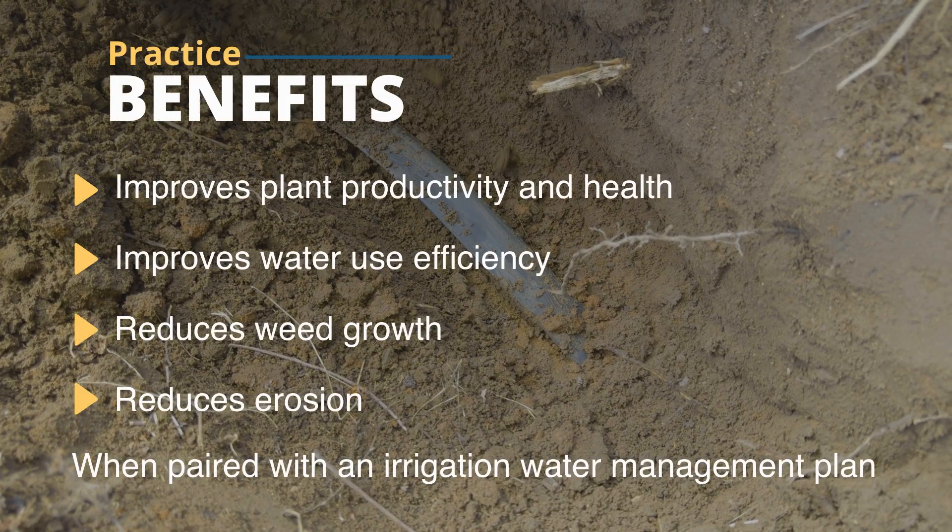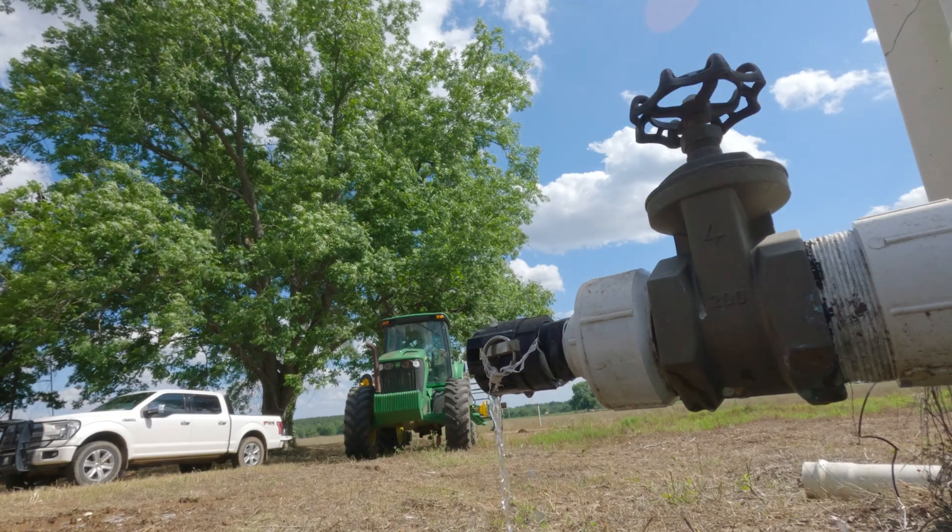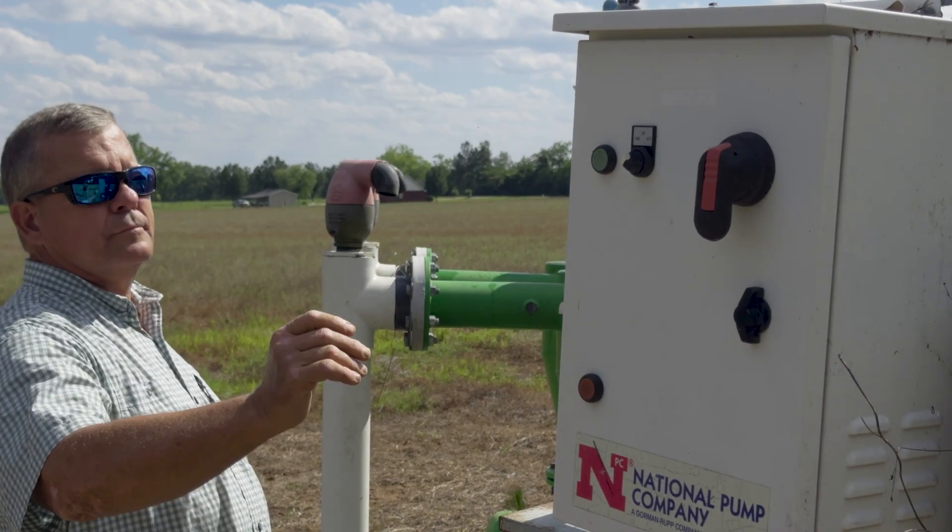Water conservation is important because we're not blessed with a lot of water, so we have to utilize practices that use less water in order to suit the type of wells we can have here. The subsurface drip can be used with a smaller well than you would need for a center pivot irrigation system.